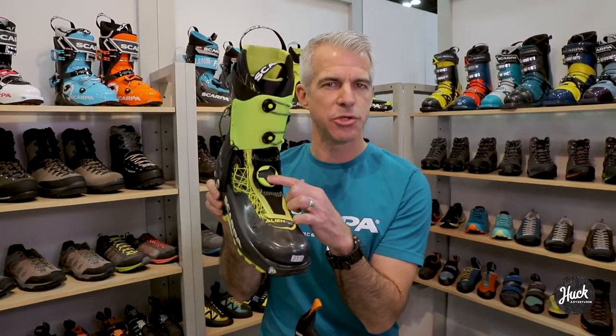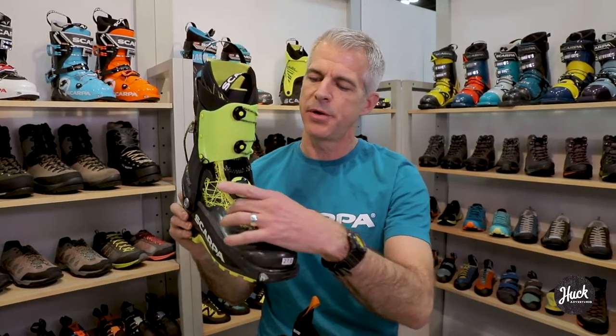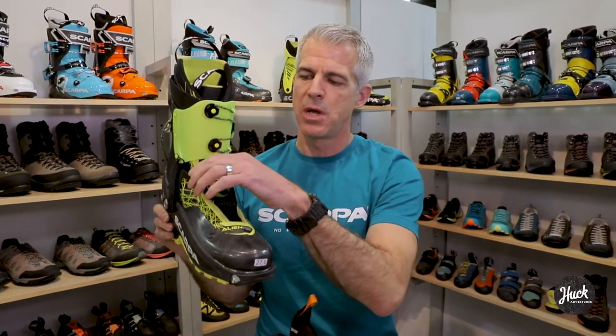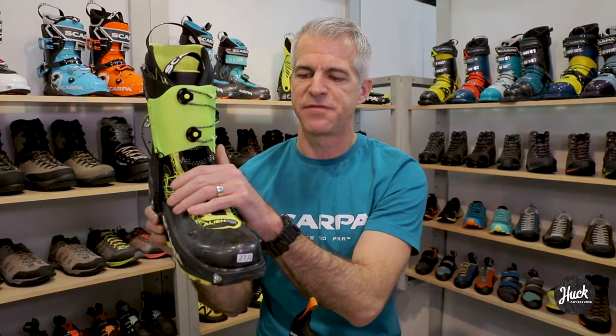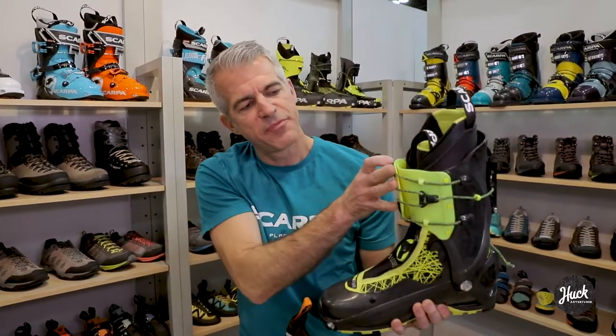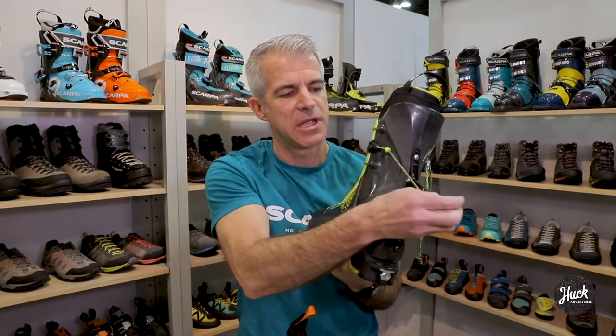We have a unique BOA closure system here on the instep. There's a floating lace net underneath across the instep that you control with the BOA dial. From the inside down on top of the foot, it gives you a nice fit across the midfoot. We've also got this ski walk mechanism in the back integrated into the cuff panel. With the single motion of opening or closing this lever, you lock into ski mode and tighten up the cuff panel in the front.